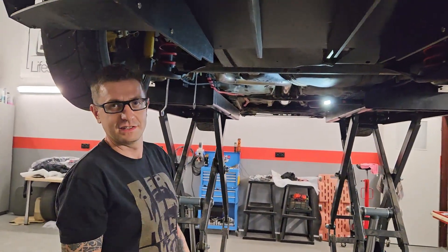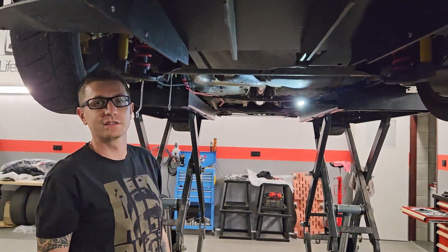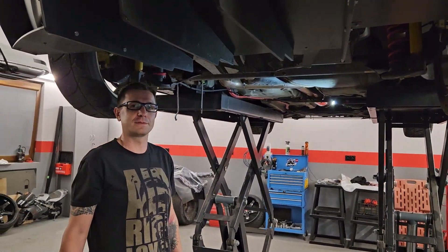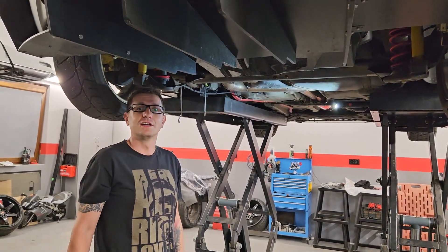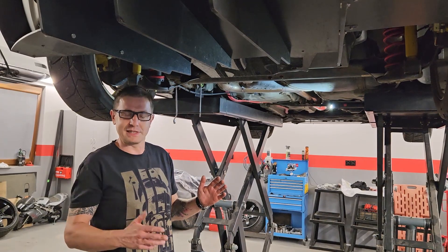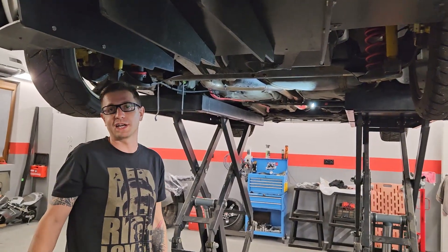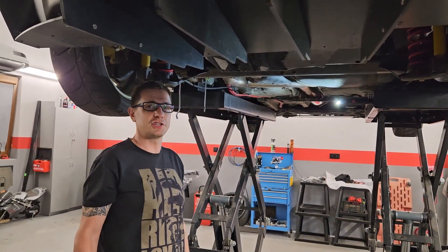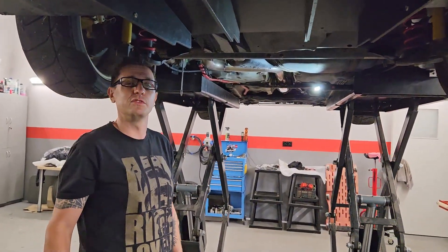Drugi stabilizator jest po to, żeby poziomować samochód na zakrętach, żeby on się nie przechylał. Z uwagi, że demontujemy przedni stabilizator, powiemy dlaczego: bo w ostrych zakrętach koło zewnętrzne chowa się bardziej w nadkole i przez stabilizator podciąga wewnętrzne koło do góry. Zabieramy ten stabilizator, spowodujemy, że zawieszenie będzie dociskać wewnętrzne koło cały czas do ziemi i wtedy powinno być trochę więcej trakcji.